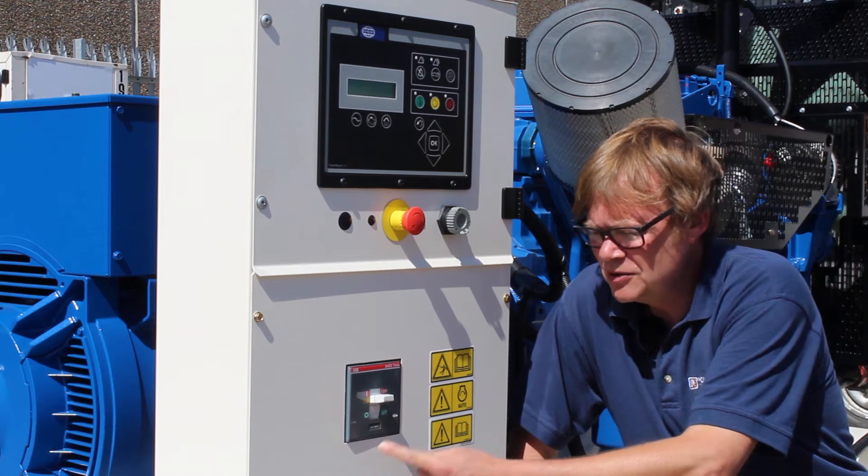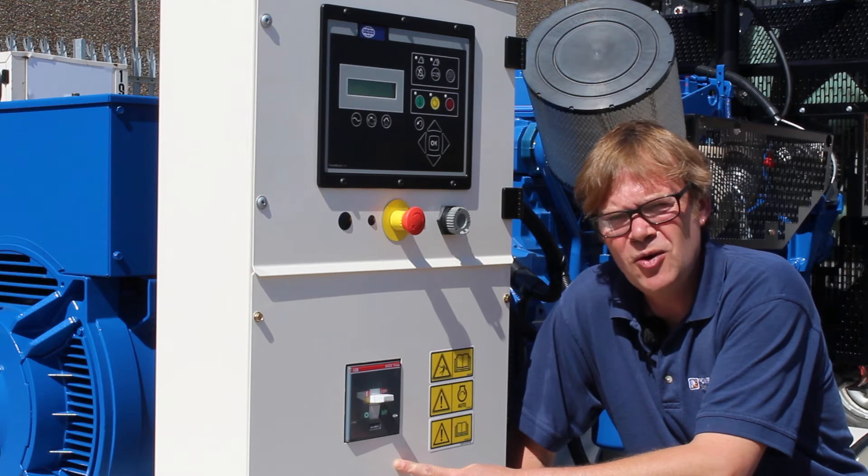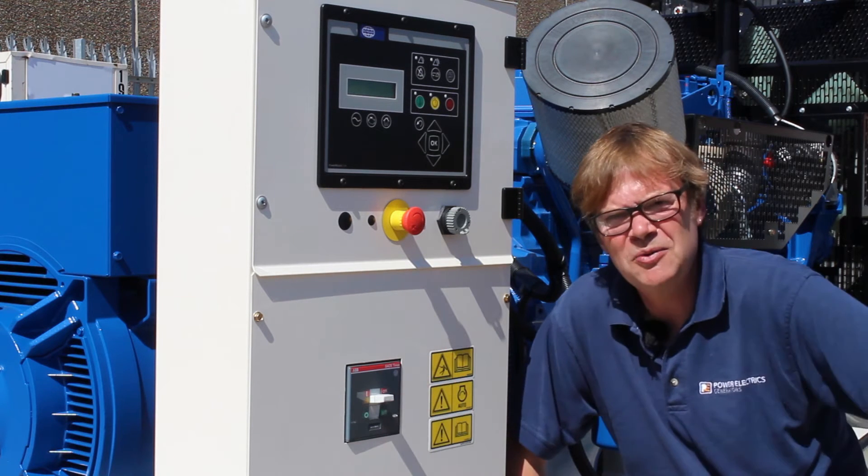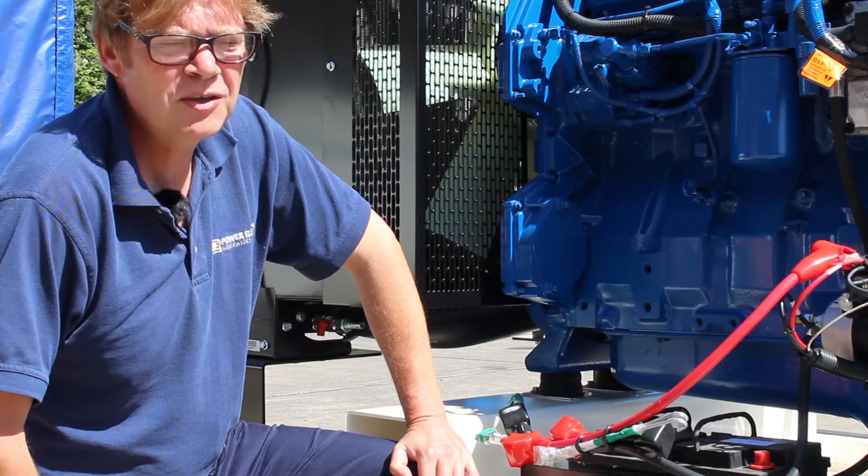It can also be used for connection to the customer's load with a sensible busbar arrangement beneath, with a gland plate underneath the power tower so we can terminate our cables properly.